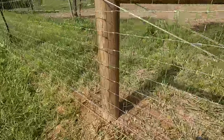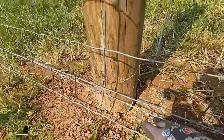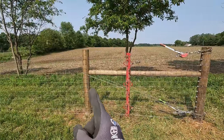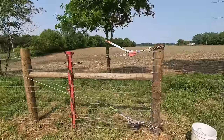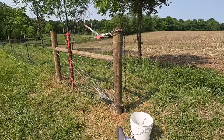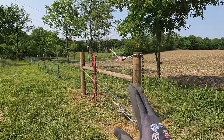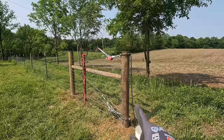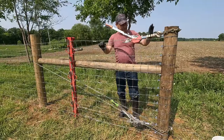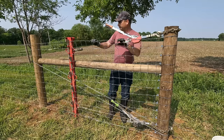Now if we look at the second post, it's maybe an eighth to three sixteenths of an inch — this post didn't really shift, it just basically pulled tighter to that first one. Now we've got the brace with all the force on it, and we'll release this and see if it springs back at all. This is the reason I do this — when you tie off a fence, all that force is going to shift the brace, and we've shifted it before we tied it off. So when we release this, it really shouldn't hardly move at all. Hopefully when we release this there's very little pressure taken up and it stays nice and tight.